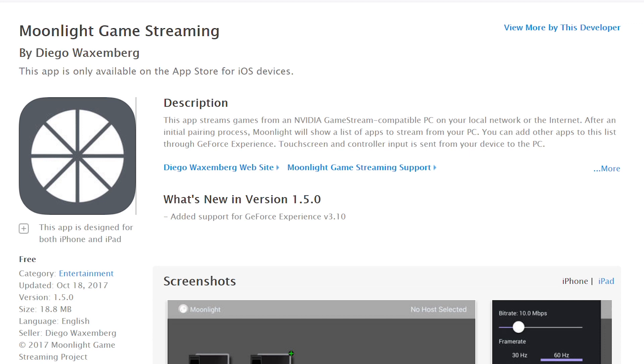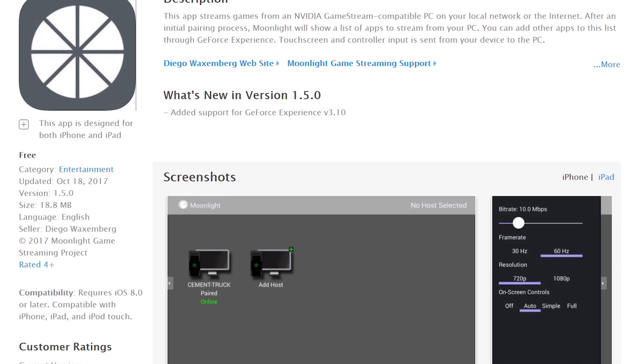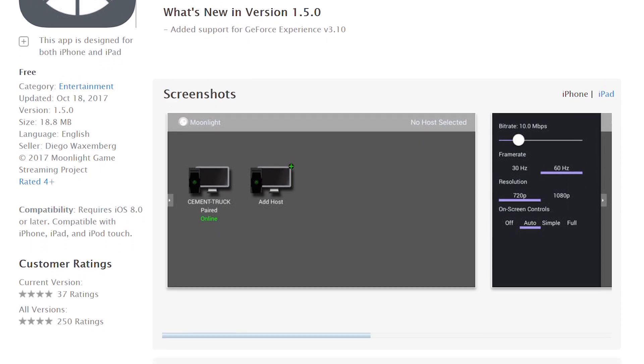The gaming I want to do is some of the games that are on the iPad obviously, but I also want to stream from my computer. There's an application called Moonlight that lets you use Nvidia streaming to stream applications to your device — they have it for iOS, so I'm going to try that.